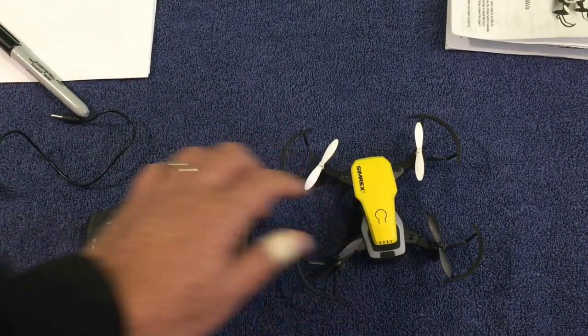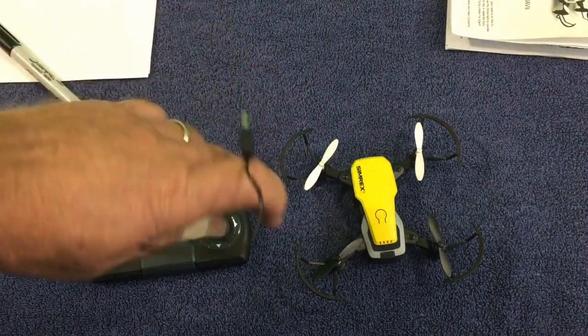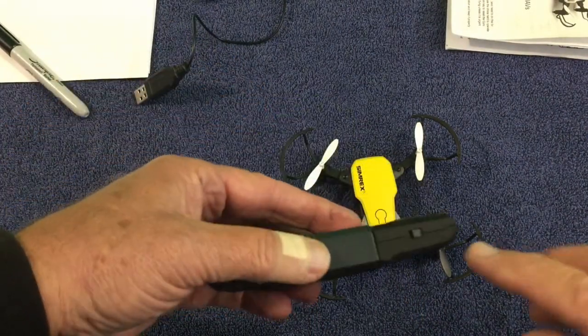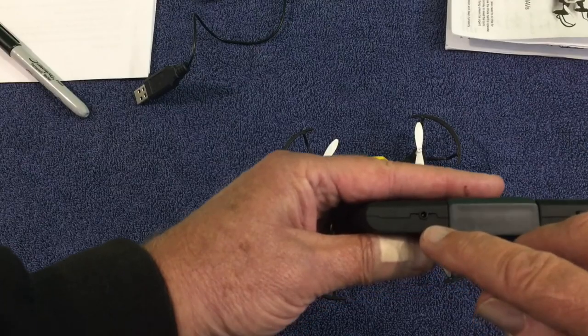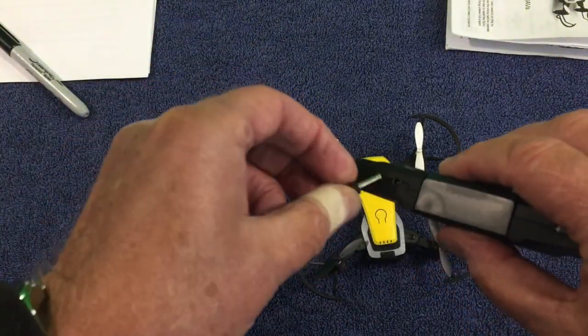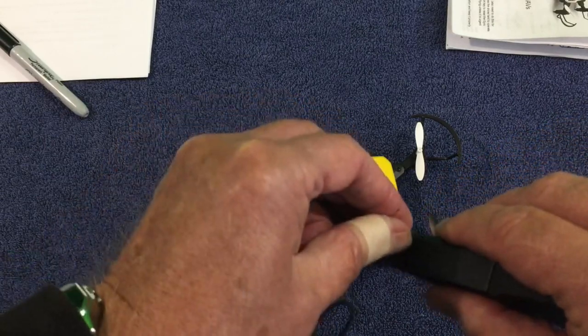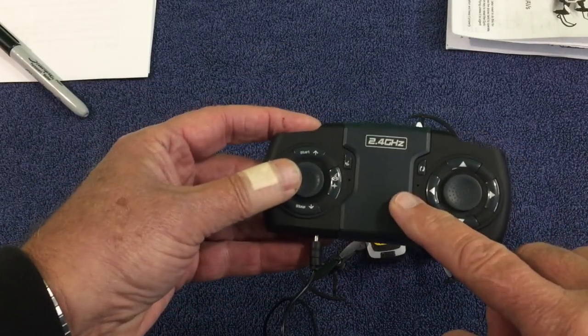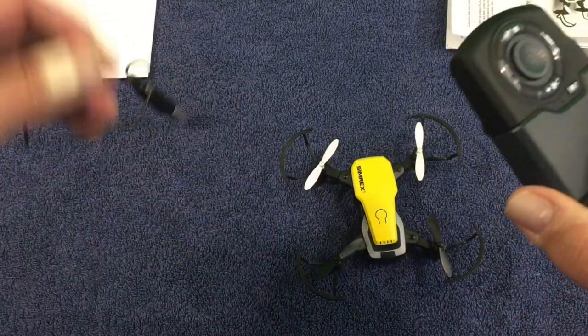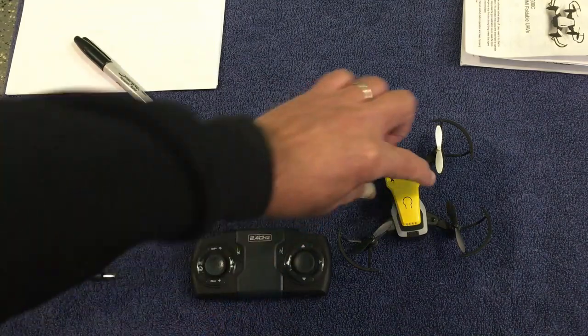Another thing I want to make sure everyone understands: you charge the battery with your USB connector, but you also have to charge the remote. There's a little charging opening right there and the cable simply plugs in. The remote does not need charging nearly as often as the drone — the drone gives you about seven minutes of flight time.